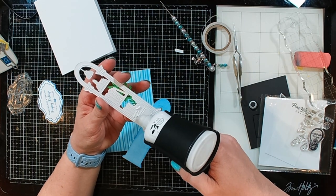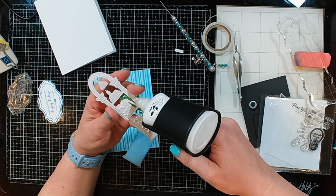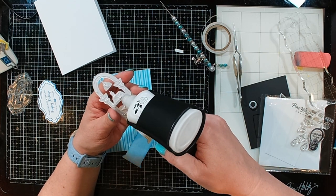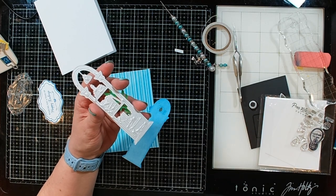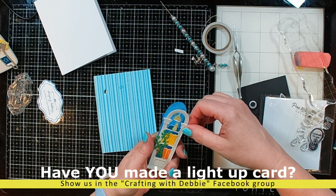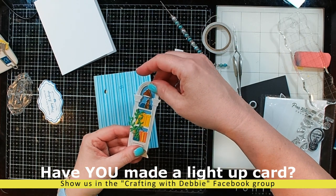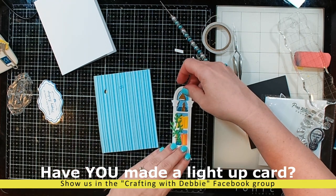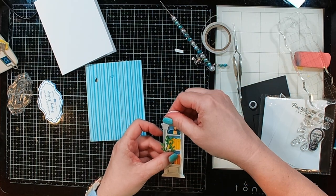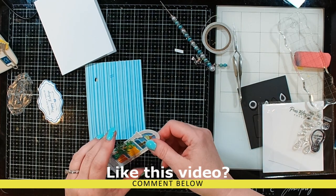I'm gonna add some glue to the back of my bookcases and put it down onto that blue frame. And while we're doing that let me ask you something — have you guys tried out any of the Pear Blossom Press lights and do you have any pictures of your projects? Once you've done one you can't help but take a picture because they are so darn pretty, and I would love to see what you make. Also, is this the kind of video that you like to watch? Be sure to leave me a comment down below.